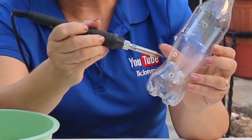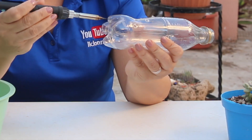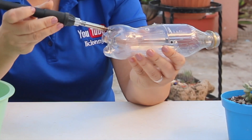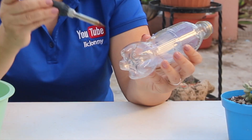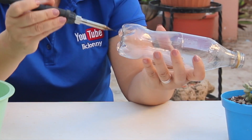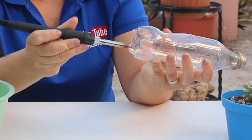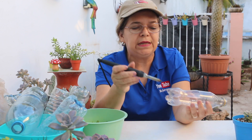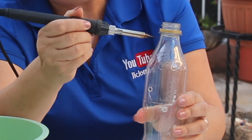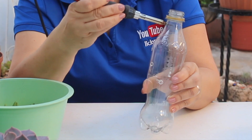Ya una vez que tenemos todos los orificios en forma diagonal, en la parte de abajo de la botella vamos a hacer también en cada una de estas puntas orificios. Aquí no es tan necesario que sean tan grandes, pueden ser más pequeños, porque le vamos a hacer más perforaciones, ya que aquí va a estar de por medio lo que es el drenaje de la botella. Uno en cada punta para que tenga un buen drenaje. Recordemos que a las suculentas no les gusta el estancamiento de agua. Volvemos a buscar la parte media de la botella y hacemos cerca de la boquilla, que es la parte más dura, un orificio con mucho cuidado.